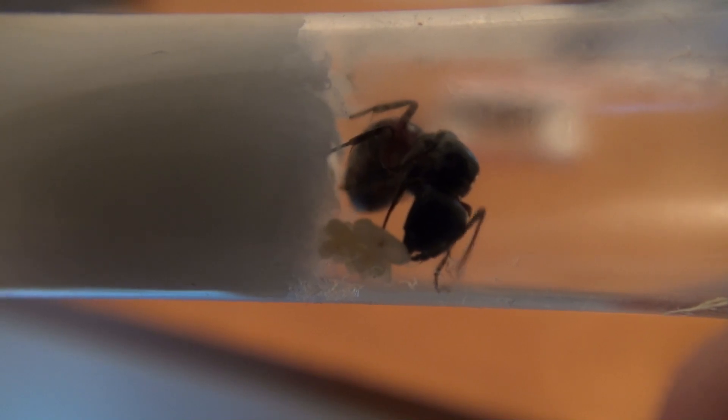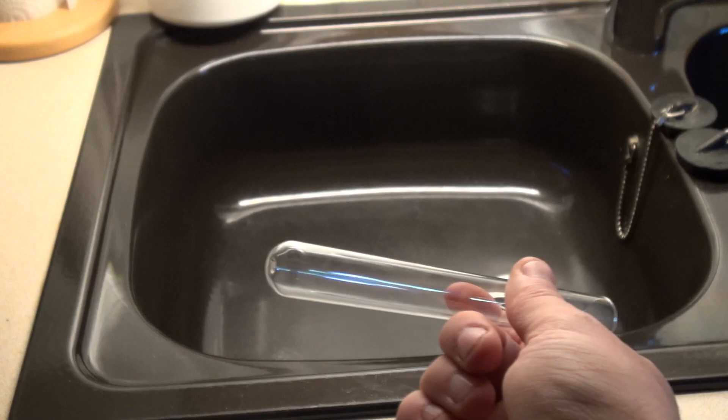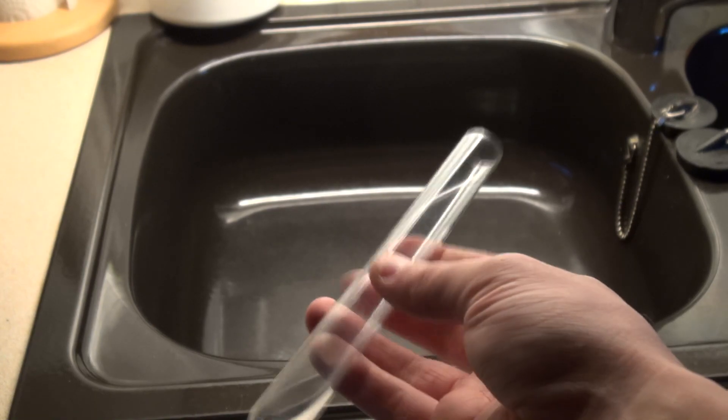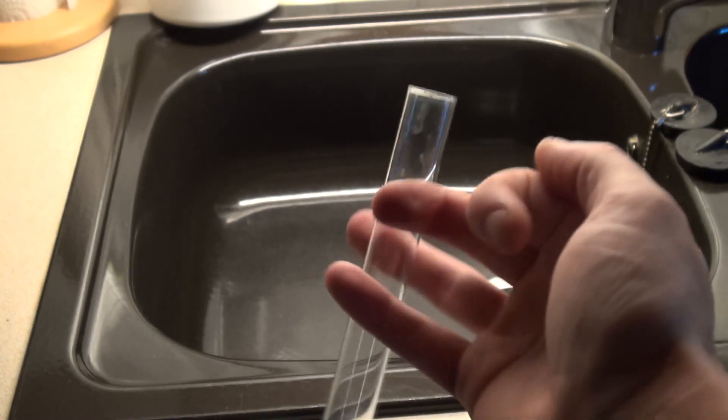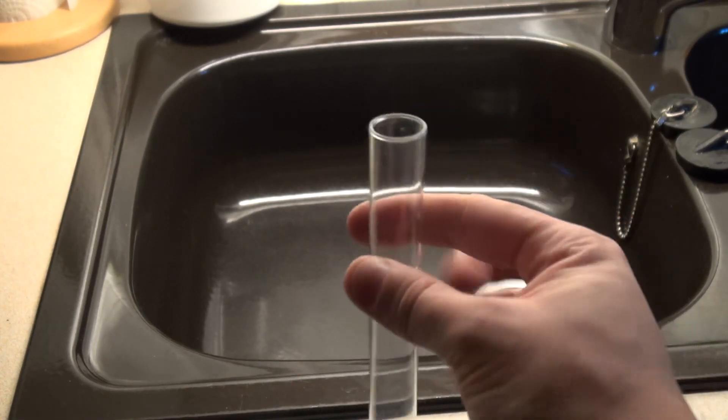What we need is relatively easy. First, we need a queen ant, which we have already caught. Second, we need a test tube. The size to be chosen depends on the ant species — it should be a size in which the queen can live comfortably.